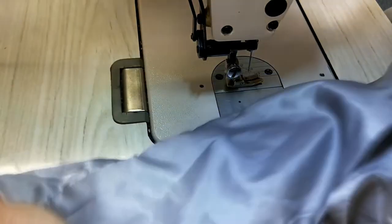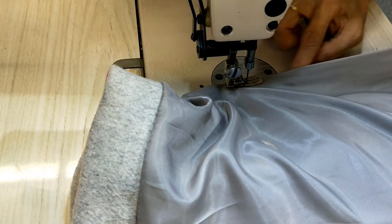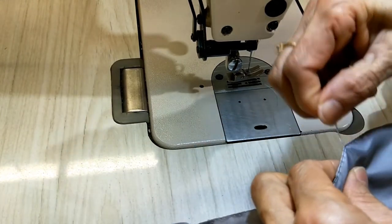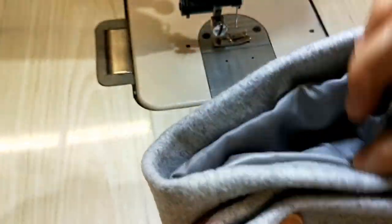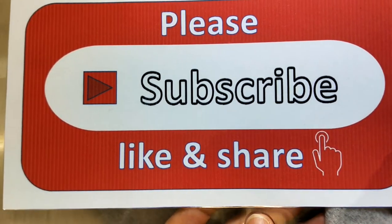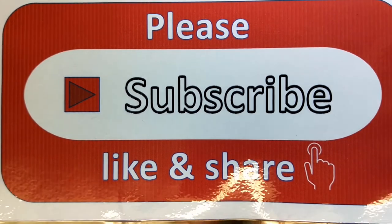Now you have to close this hole back — close it. It looks very nice inside and outside. Please subscribe, like, and share my channel. Thank you very much for watching, see you in the next video.